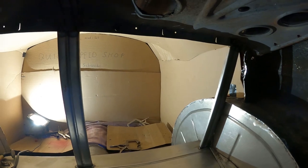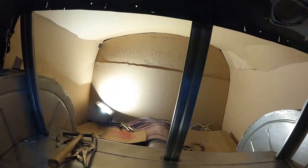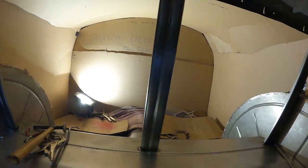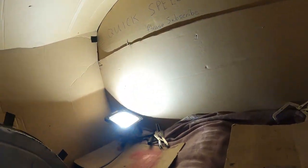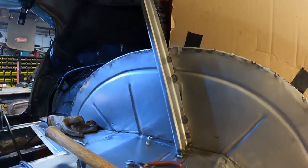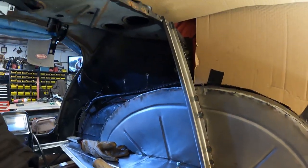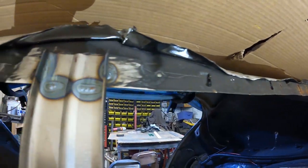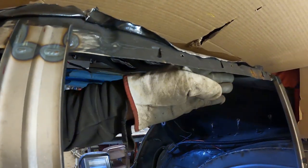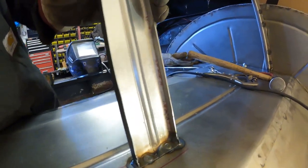Bam, there we go - that was fun. Look at that. Got those braces all welded in nice and strong. You saw on the time-lapse - I plug welded from the outside of the wheel well, got that burned in good, then burned in up top and tied in both sides. The sheet metal is going to come all across the back of this and skin down the whole thing. Everything's tied in.